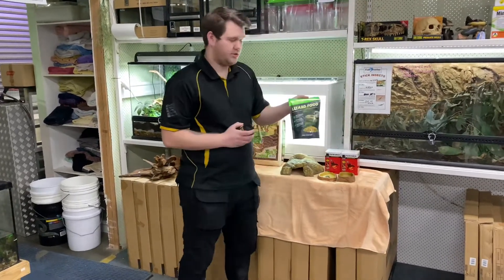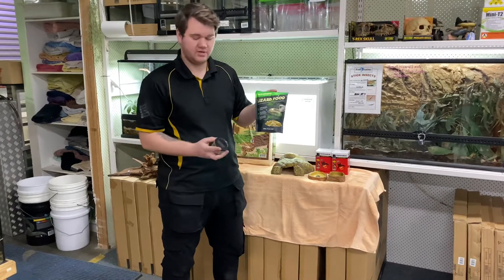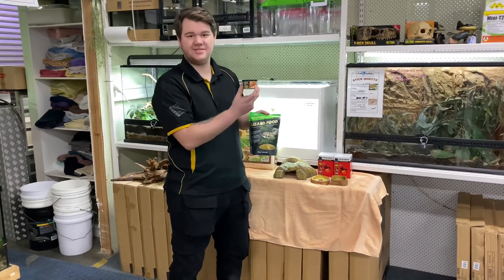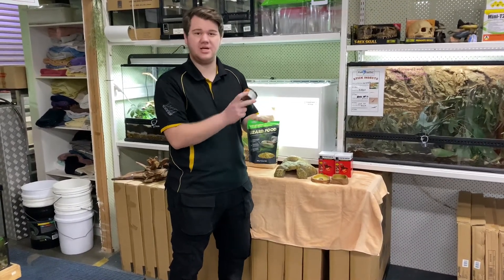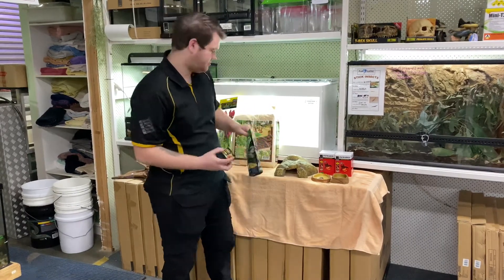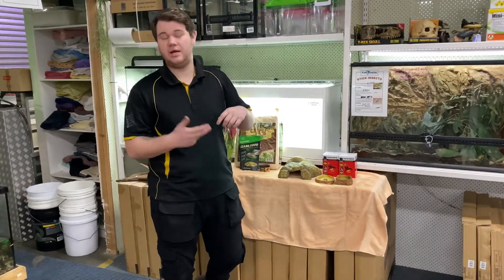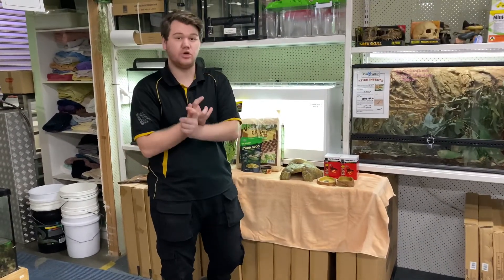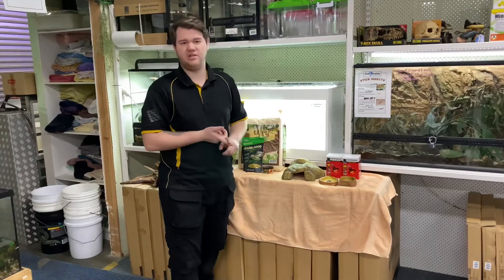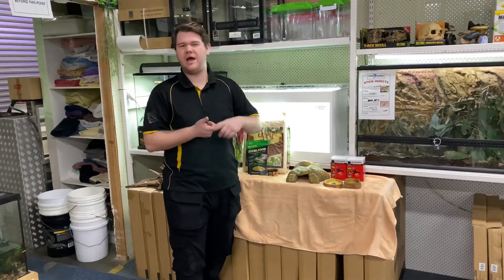Foods. Lizard food — this is a pellet. This can be available inside their unit 24-7, and we also include a can of snails. This is a really good treat for Blue Tongues; they absolutely love it. It's probably their main diet in the wild, along with vegetation. On top of that, you also feed them greens — not iceberg lettuce, as it's just water content — but other leafy greens like rocket, spinach, kale, and chopped up carrots.